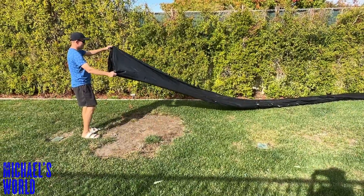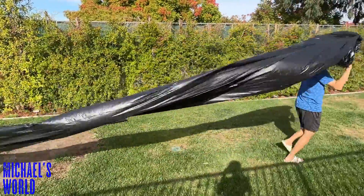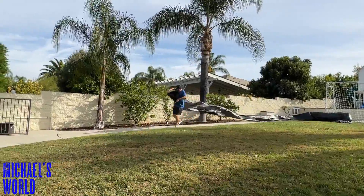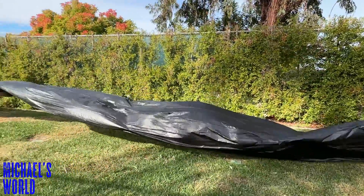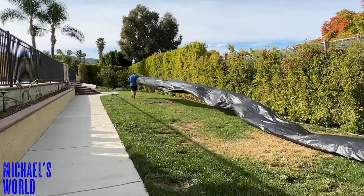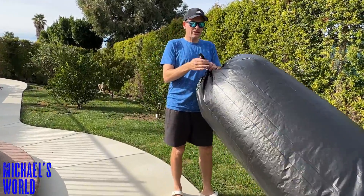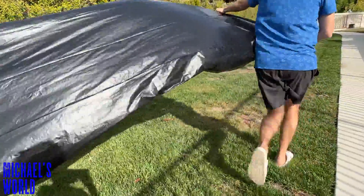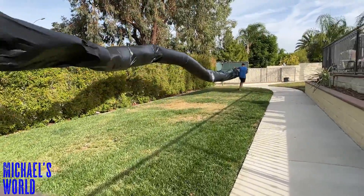I'm gonna let my dad run with it — he has the longest hair in the world. My dad's tying the end off right now. We should help drop more of the air — we'll get even more air in this because we realized the other end is also open. That's why it wasn't filling up very fast — the other end is letting the air out.